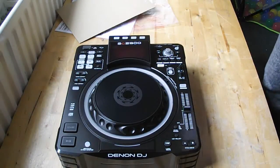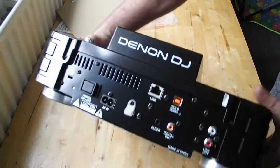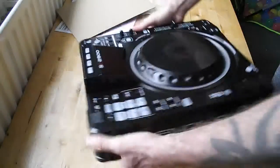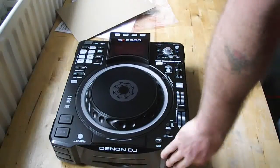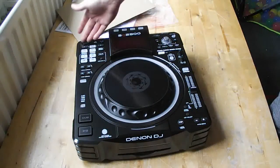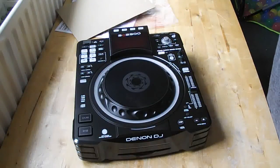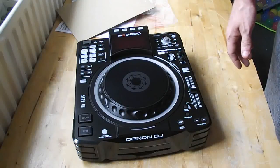The deck at the back can be connected via Ethernet cables to each other. You can connect up to four of these decks together via a router, then bang your USB in there and send it to any of them — so you can run four decks off one USB. Obviously the material on the USB would have to go through Engine software.